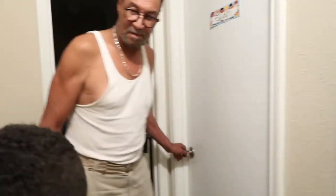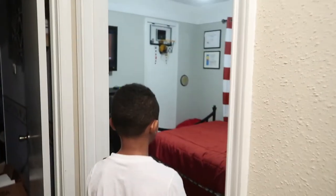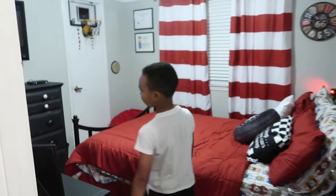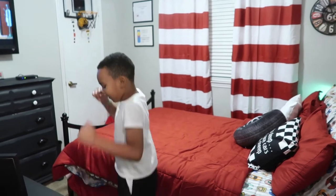Let me go ahead and grab my nephew and see what he thinks. Elisha, are you ready to see your space? Okay, you ready to come in? You want to close your eyes? Poppy's got to open the door. One, two, three. What do you think? Do you like it? Yay!